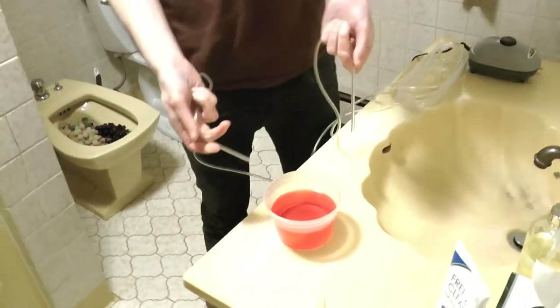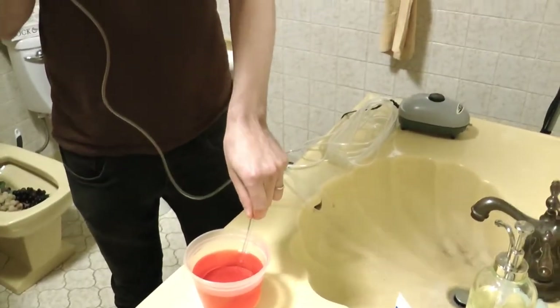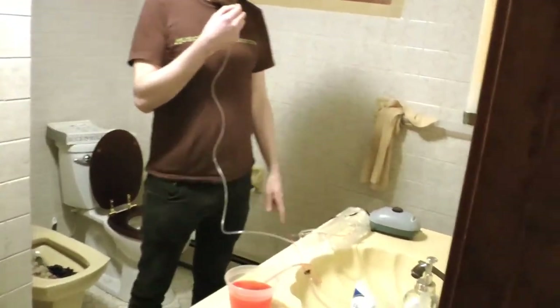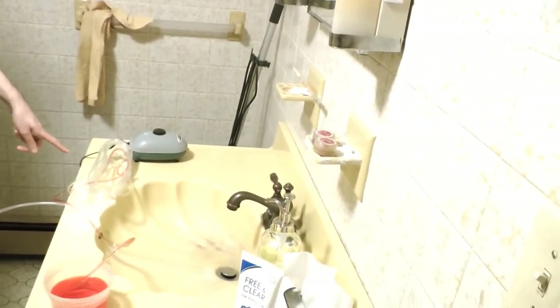So here's some — this isn't really our blood. It's just water with a little food coloring. But I'll put the hose in. You want to fill in the tube?